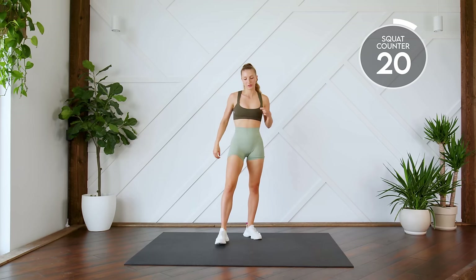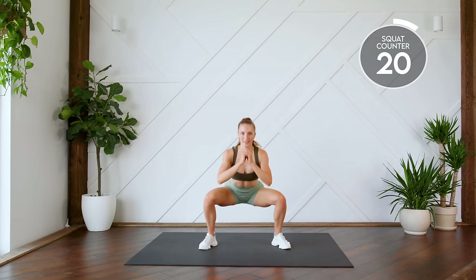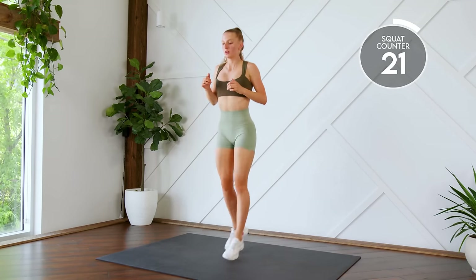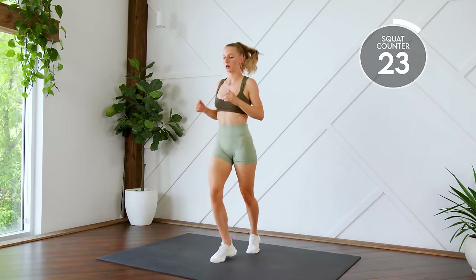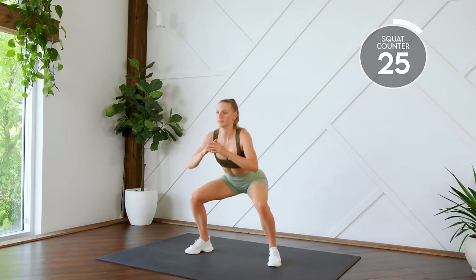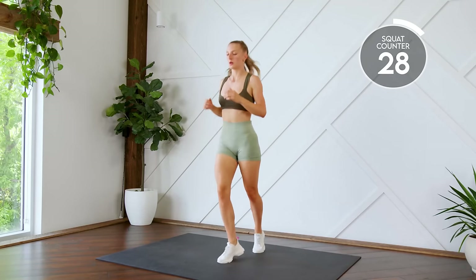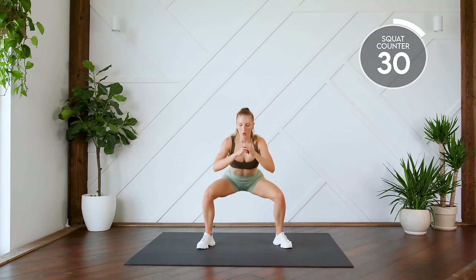Number three, we're doing four jumps. Feet are going front and back. One, two, three, four. Down into a squat for 10. Here we go in three, two, one, let's go. Five... last one. Nice work.